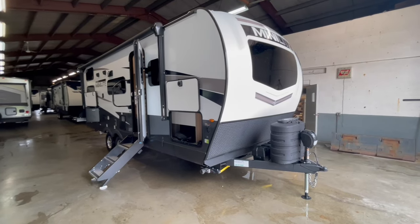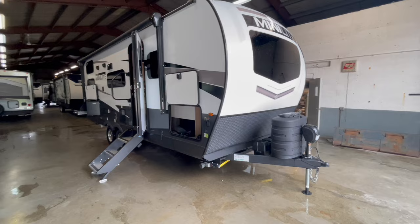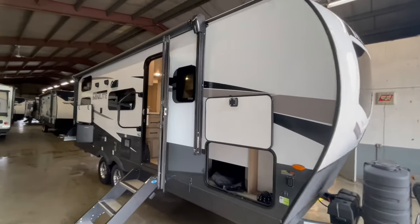This is a brand new Rockwood Mini-Lite 2509S travel trailer offered to you by Yonix RV. This travel trailer will sleep six to eight people comfortably and weighs 5,576 pounds.